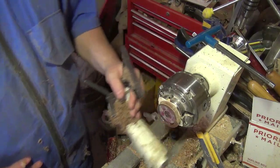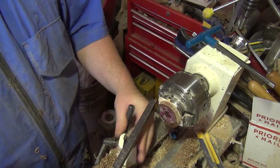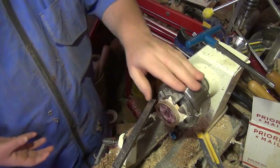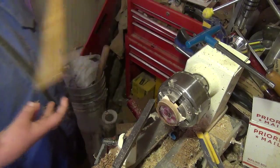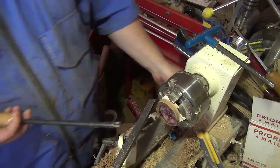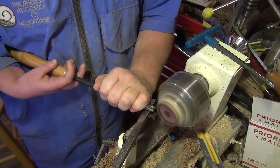I think it's set enough for doing what I'm going to do right now, and I'll just take real light cuts — just to get it round. So I'll go back to using my radius square cutter and, real gentle, come in there.